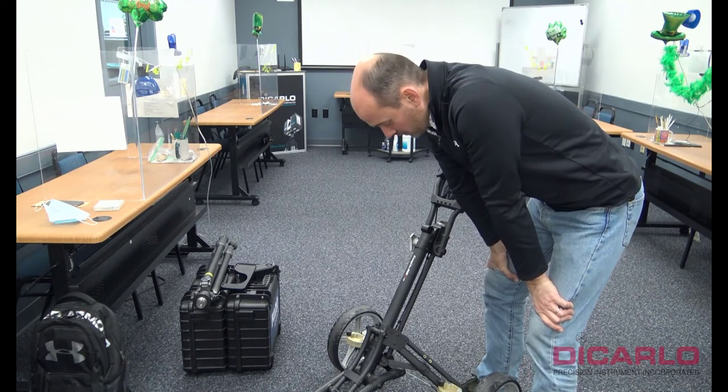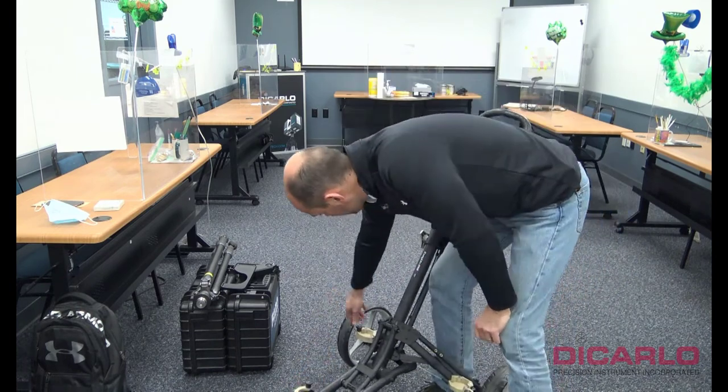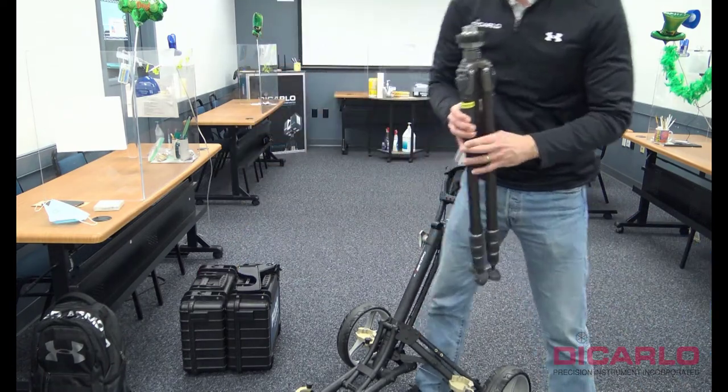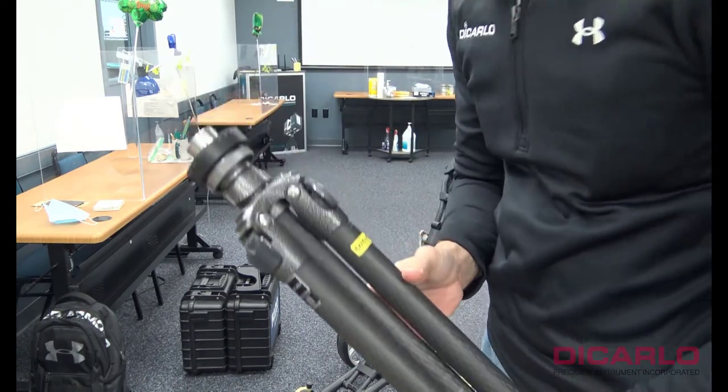Next, what we need to do is open up the little clamps that are on the cart and secure the tripod. The tripod is just a regular tripod, nothing really fancy about it.